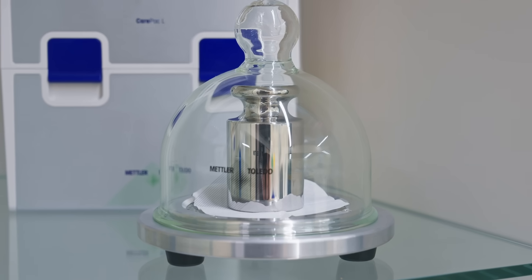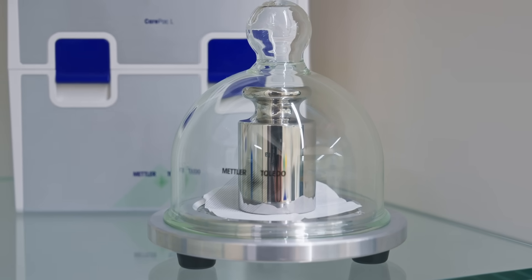This weight here is the primary reference weight of this calibration lab. Everything we calibrate here is traceable to this one kilogram reference weight.